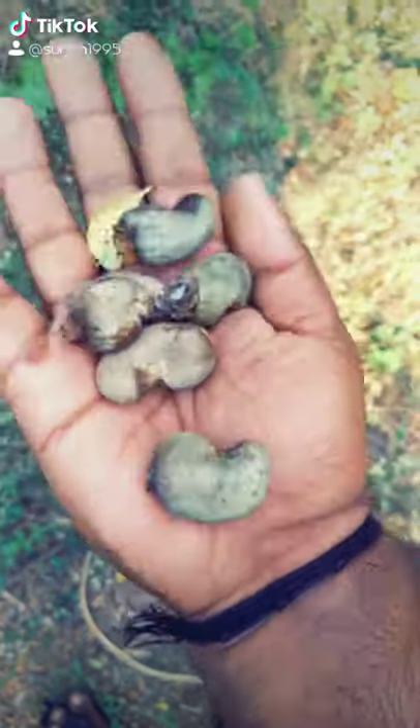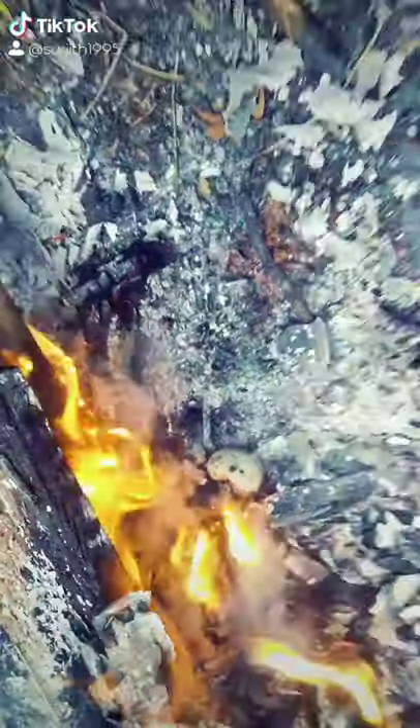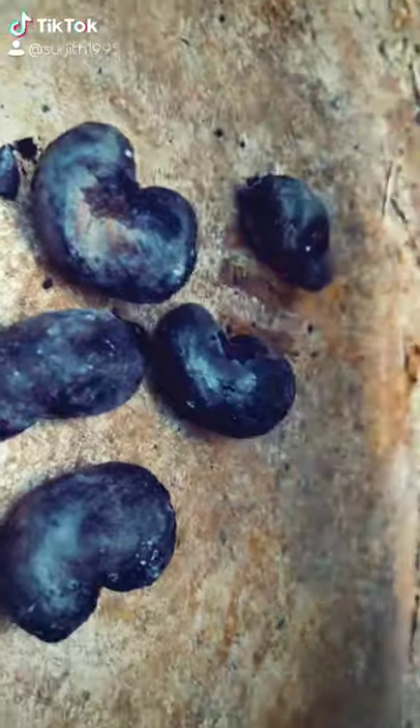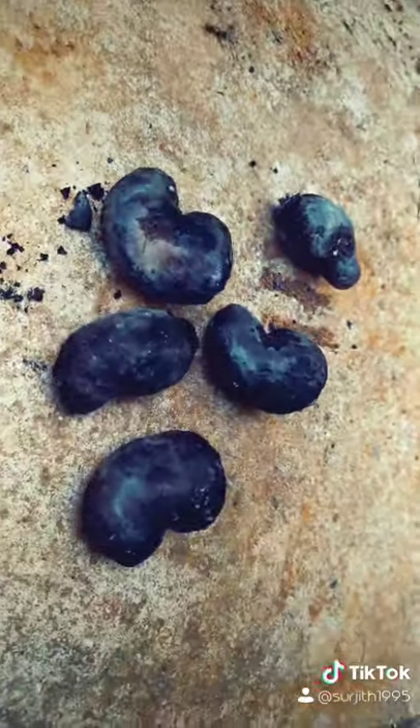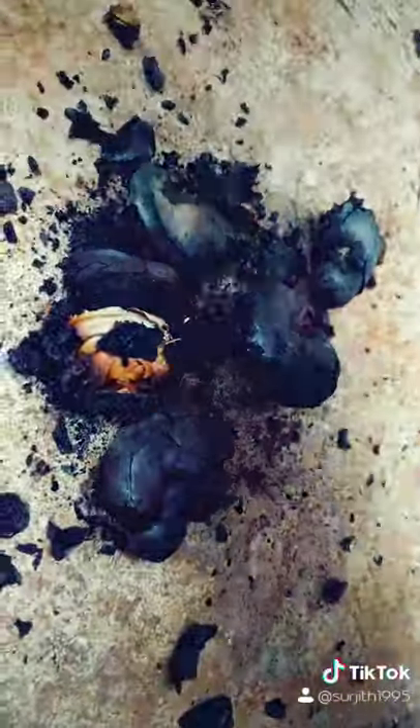First, mix the carrots and fold them into the cornmeal. I would like to add some ingredients and put them in the pot. We'll boil a little longer without leaving the lid on.